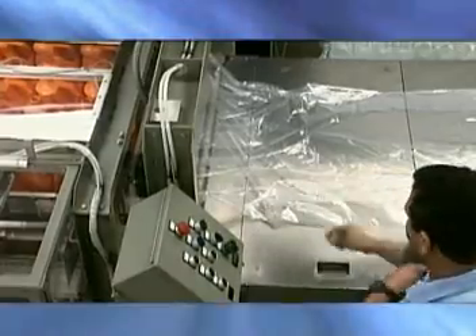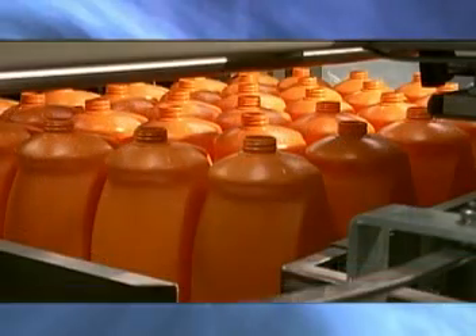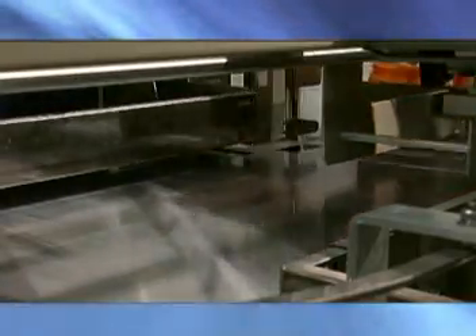Then the operator will push the cycle button, located on the front of the control panel, to begin the automatic operation. Once the proper number of bottles is loaded into the accumulation chamber, the ram will push the bottles into the bag.